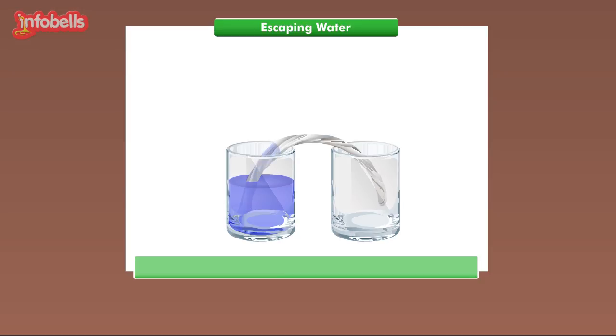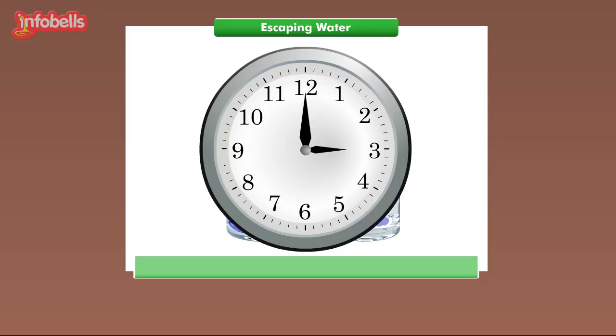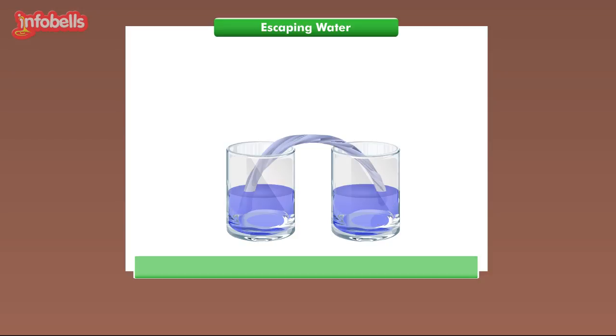The color of the rope is changing — the paper rope is absorbing the water. Can you see the water has reached to the other end of the rope? Yes, there are drops of water getting collected in the empty glass. Let us watch what happens after half an hour. This experiment takes a little bit of patience.